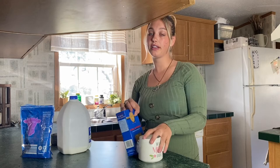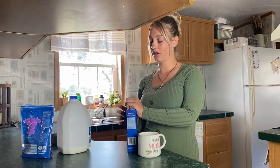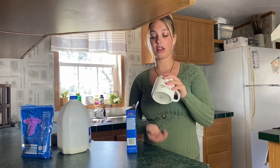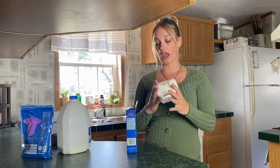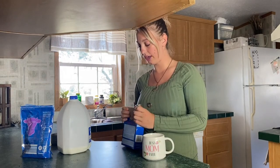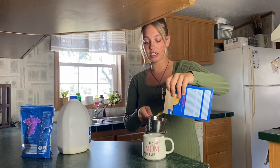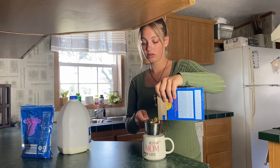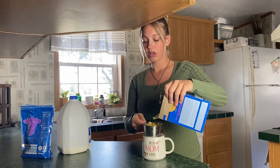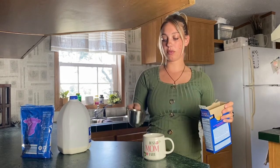Okay guys, so the next one is a macaroni and you make it in the microwave, and I love macaroni — it is just like my favorite thing. The first thing you do is get a big mug; this is the biggest mug I have so I'm using this one. Then you put in like almost a cup of pasta.